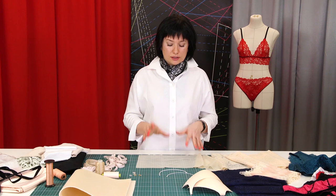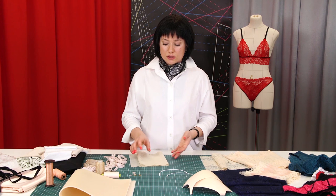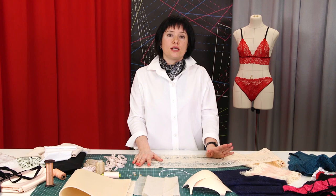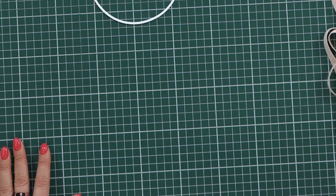The main material from which we sew underwear is elastic lace. It can be narrow, wide, or medium. We can sew the whole set from lace, and we can choose a lining satin to match it.